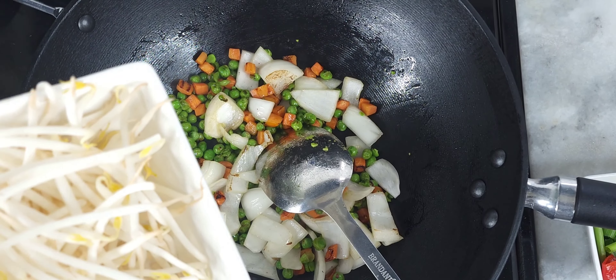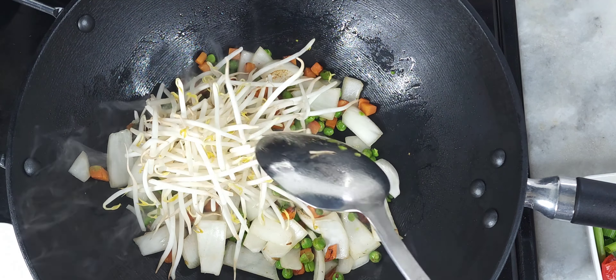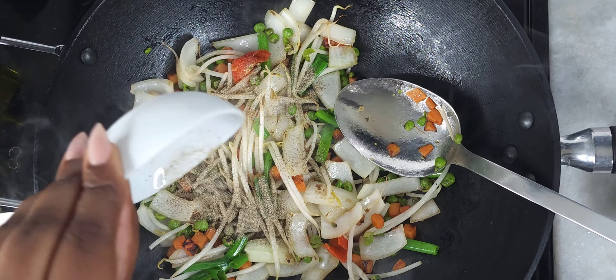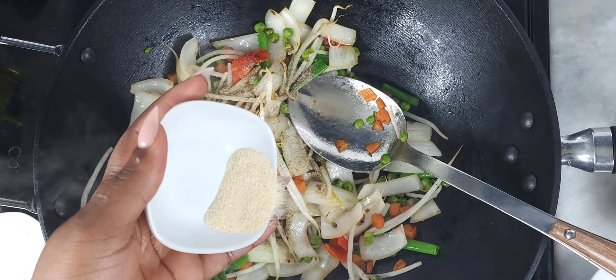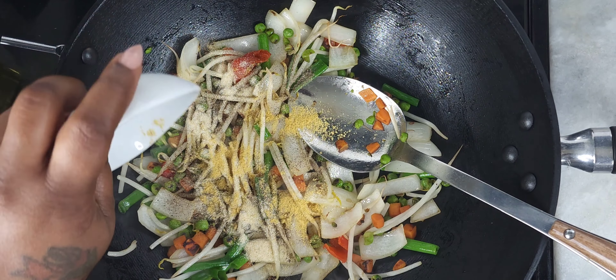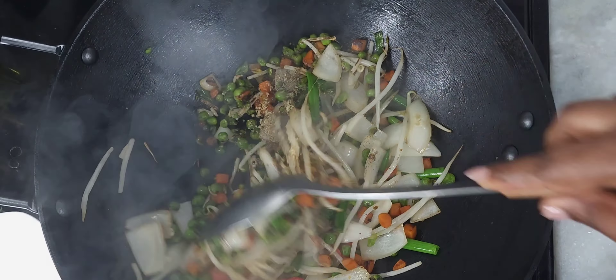Next you want to add in your onions with your mixed vegetables. After that, add in your bean sprouts and stir — make sure nothing's burning. After that, add in the rest of your seasonings that you had left over, mix all that together and stir fry.